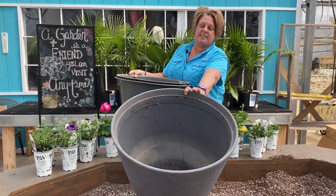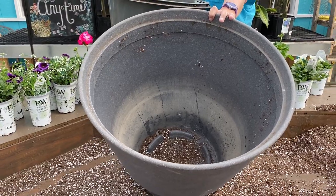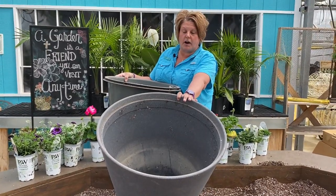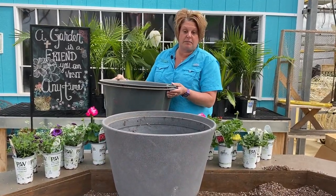I actually used these last year so I'm reusing them. This part here is a water reservoir, and there's a little hole about halfway up so that when it gets to that point the water will spill out — that way it doesn't hold too much water. Basically this container can go about a week between needing to refill it with water for your plants.